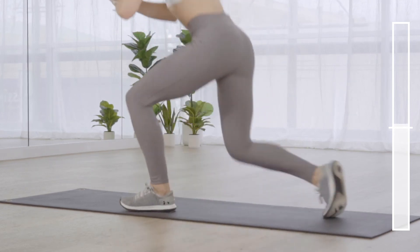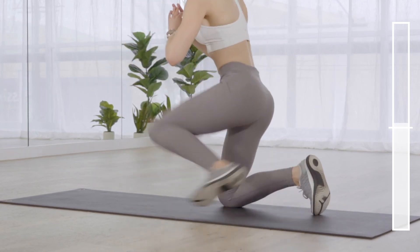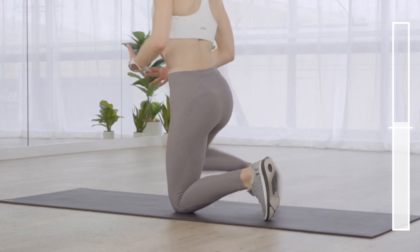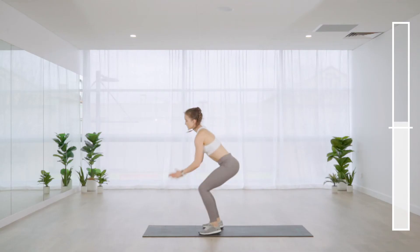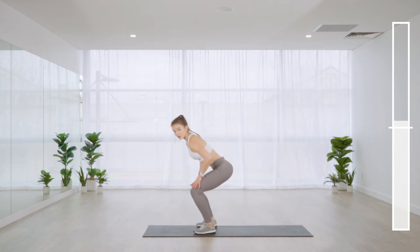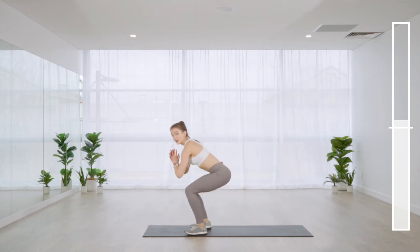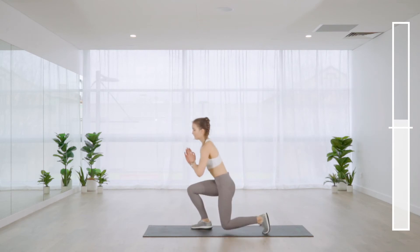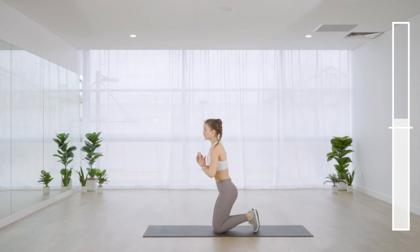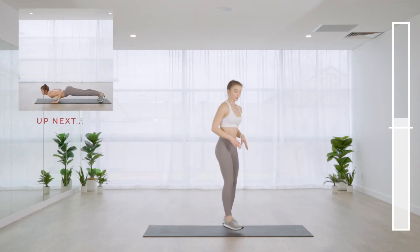Round two should be more intense — we've worked the body quite thoroughly already. This second round is mostly about finishing off the muscles we've already tapped into. Find the low squat, kneel it down, find the low squat again before jumping up.